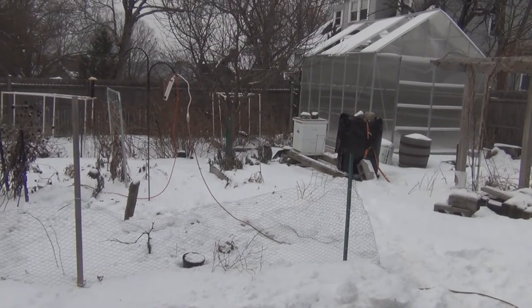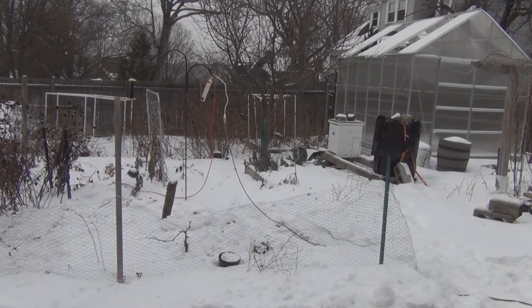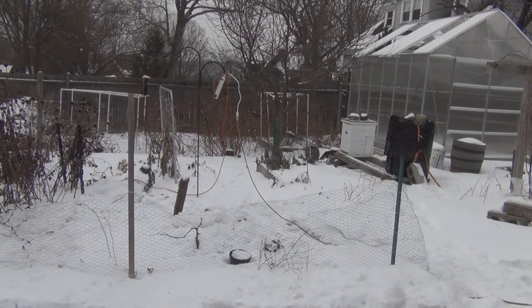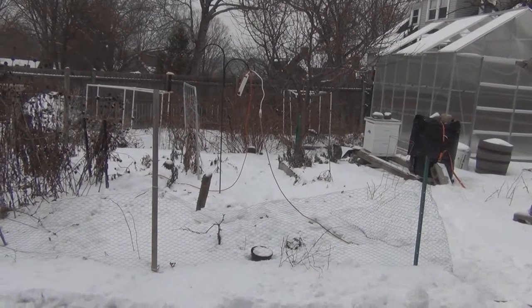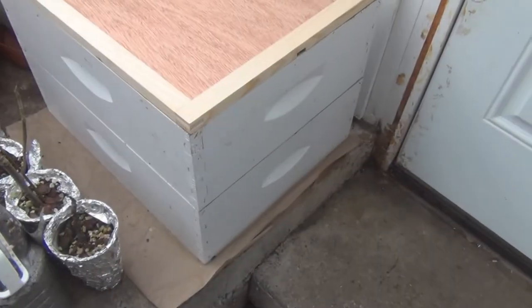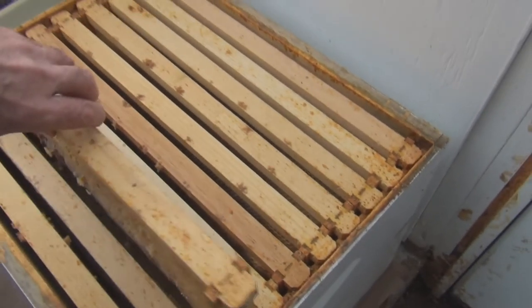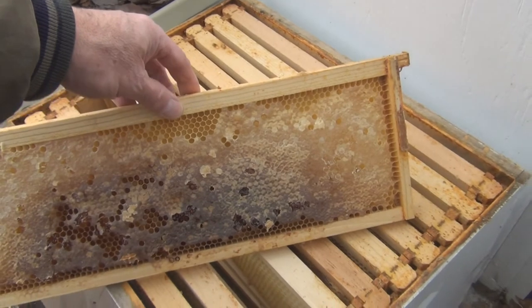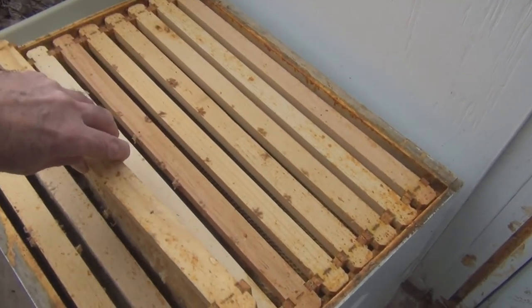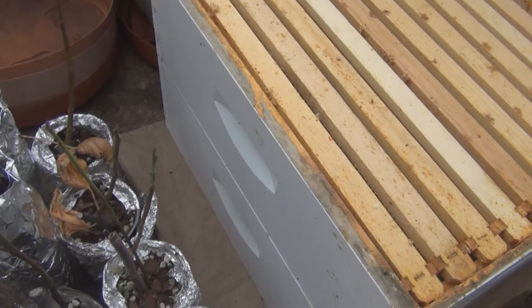The problem is that the nuke box honey super frames are smaller - they're shorter - so I don't think the bees would jump over that gap from the bottom nuke box up into the top where we've had the honey. So I'm thinking of cutting down one of my nuke boxes. They're six and five-eighths in height. I have frames of honey here from the hive that failed.